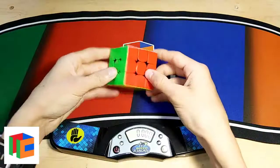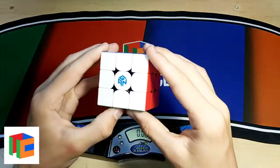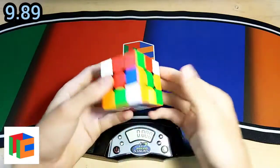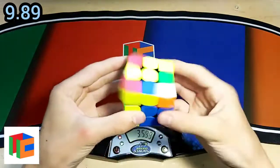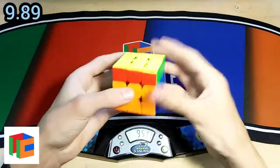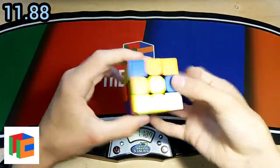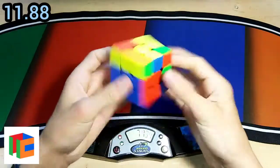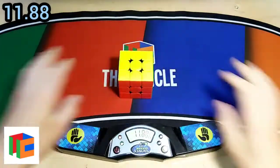This mat also looks really nice with cubes. So I'm going to try a quick 3x3 average of 5 with the new GAN 356M that I got in my most recent unboxing.